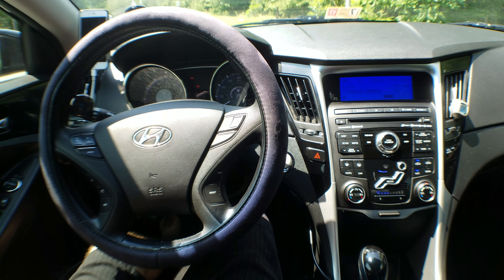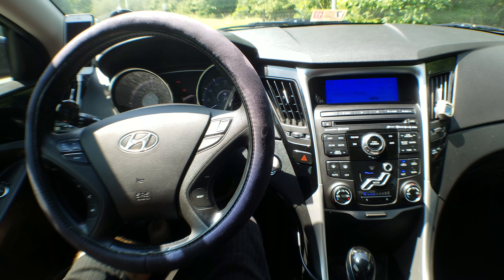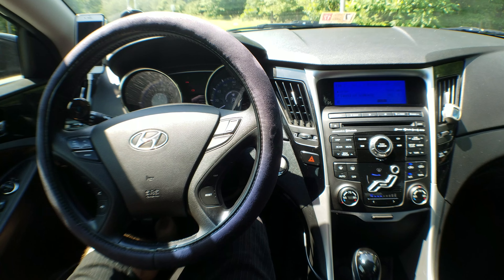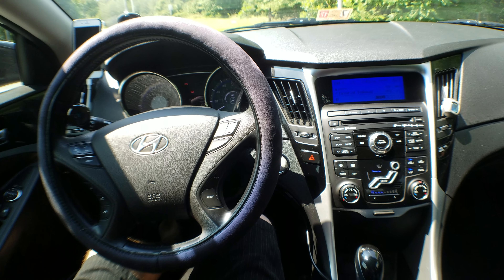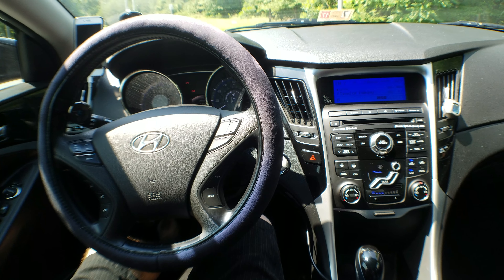Hello, in this video I'm going to show you a quick tip on how you can get more power out of your car's USB port. This is a 2011 Hyundai Sonata, however it should work with pretty much any car, but I can't guarantee it and I can't take responsibility if you try this and something bad happens, so proceed with caution.